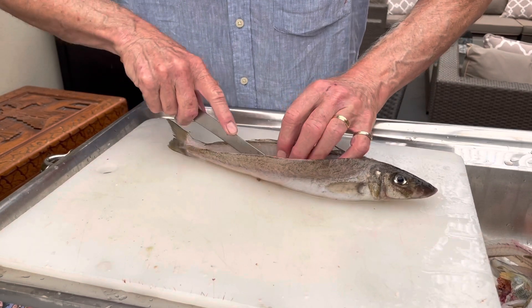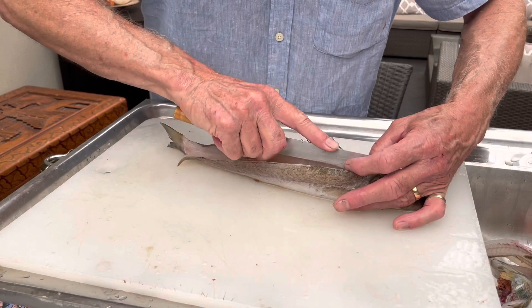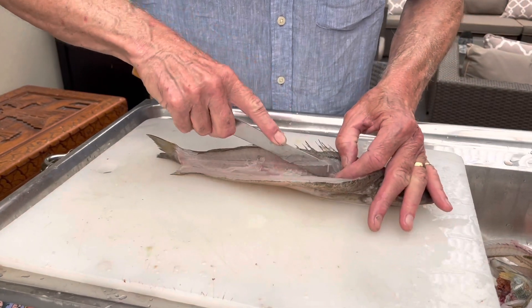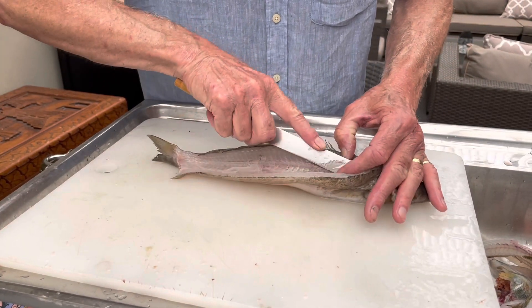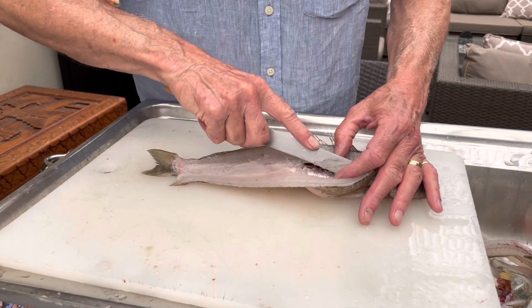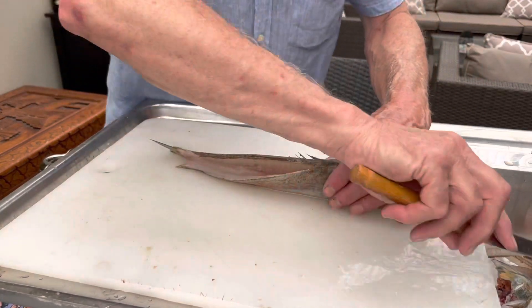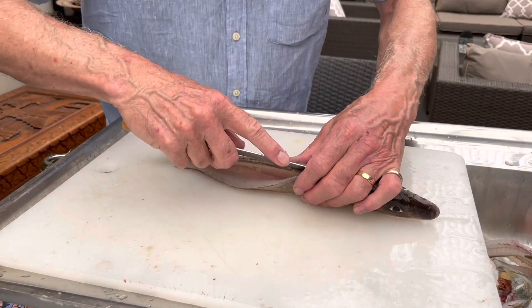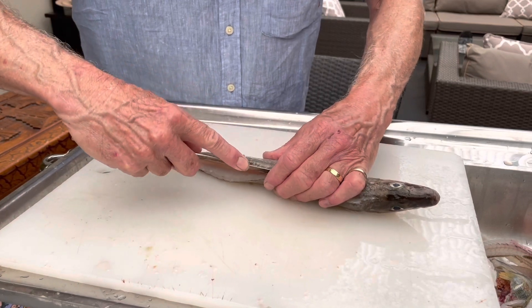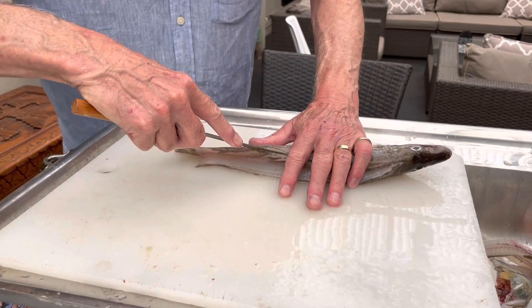I always like to try and scale fish before I bring them home, whether I'm on a beach or out in the boat. It gets rid of a lot of mess and it makes filleting a lot easier once you get home. As soon as I've caught fish, the first thing I do is put them on ice. Keeping the fish in top condition makes filleting afterwards a lot easier.